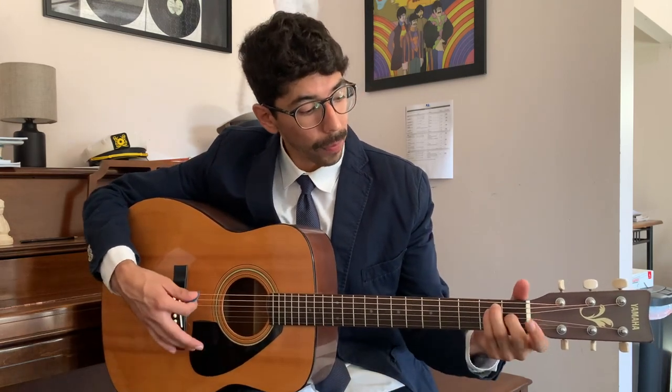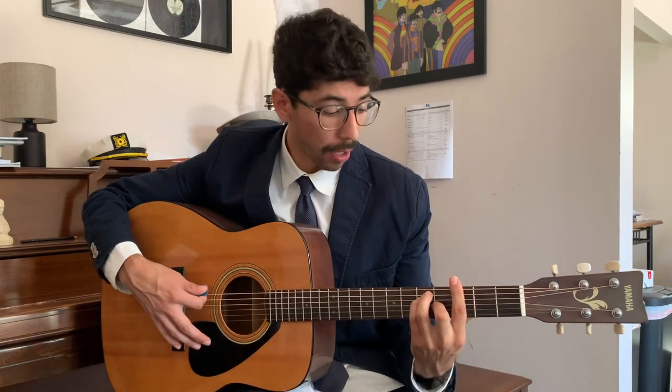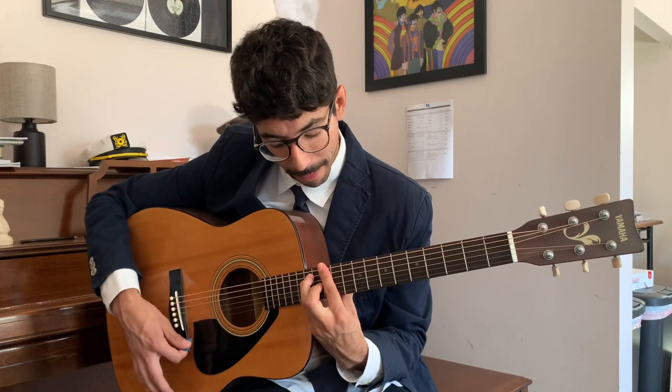Here is an E major chord. We bar it — now we're in F major. Move it up again: F sharp major. Move it up one more time: G, G sharp, all the way chromatically until we're back at E. So it's very useful to learn. But the most basic one is just F major, which is going to be on the first fret.